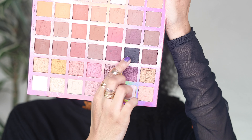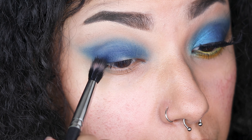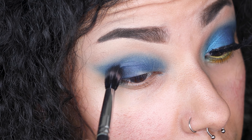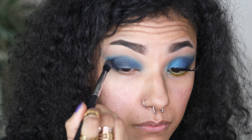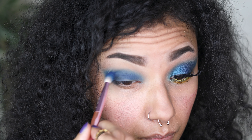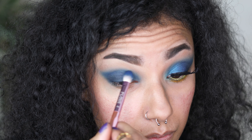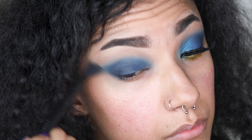Next I'm taking the black shade from the Beauty Bay Origin palette and very lightly applying it to the outer corners of my eye to really deepen up the look and bring it all together. Just be super careful with the black. This one isn't the most pigmented black I've ever used, which is actually quite perfect to make sure I'm not using too much. I'm going back in with Yacht Life to make sure it's all blended — it's so important to keep blending all the colours so it doesn't look rough.